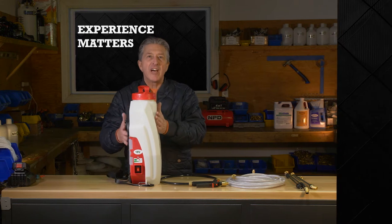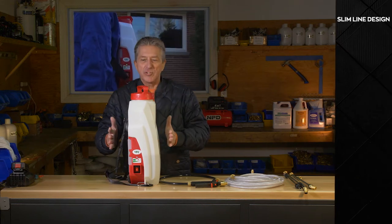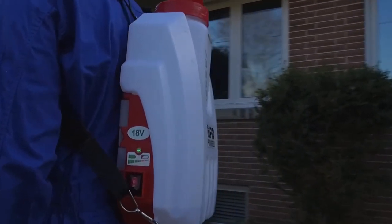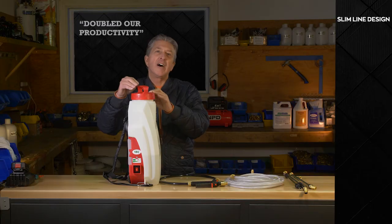We came up with a slim line design. Everybody was wanting to get away from the bulbous tanks, so slim, close to the back, just 28.5 pounds.